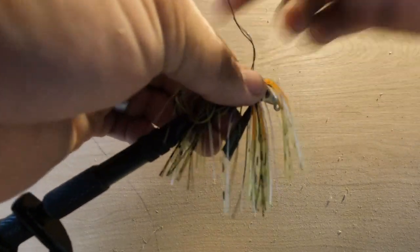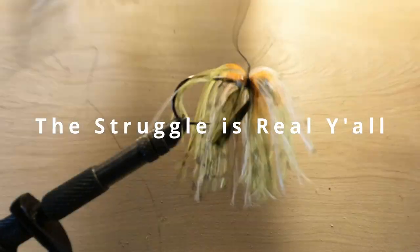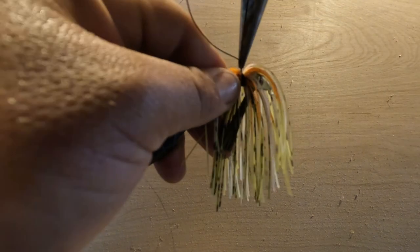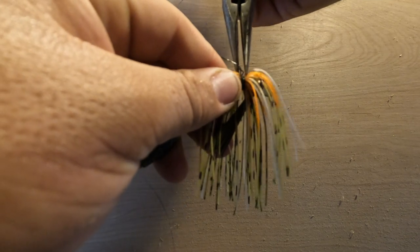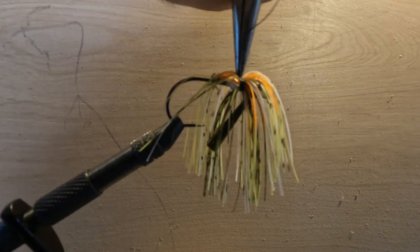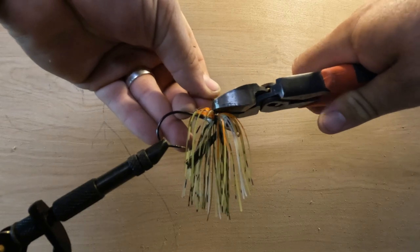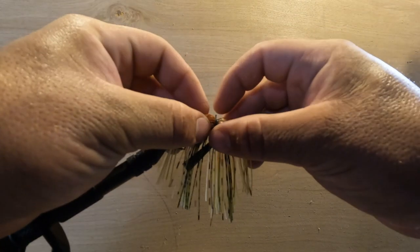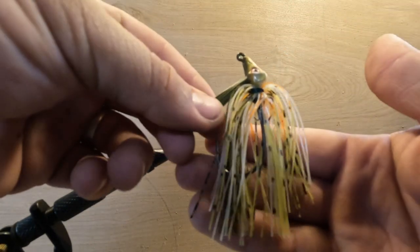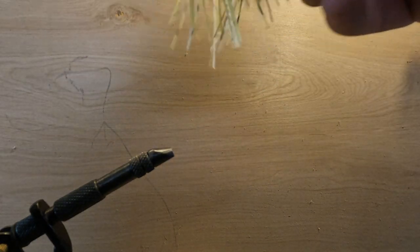Once you get your three wraps, you're going to start a twist, then grab the twist with a pair of needle nose pliers and kind of pull and twist at the same time — that's just going to crank down that wire. Then take a pair of side cutters, cut that twist off leaving a little bit, and fold that twist over.